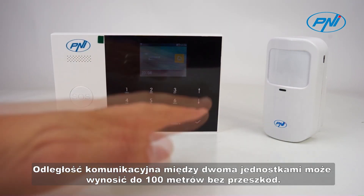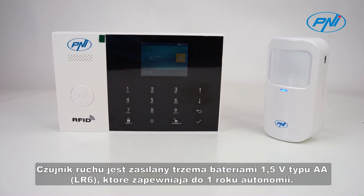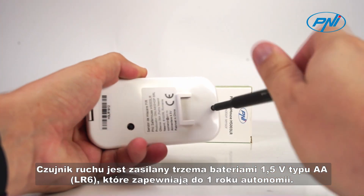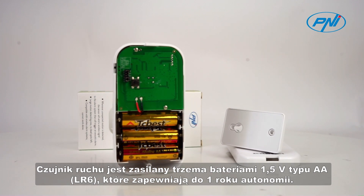The communication distance between the two units can be up to 100 meters without obstacles. The motion sensor is powered by three 1.5-volt type AA LR6 batteries that give it up to one year of autonomy.